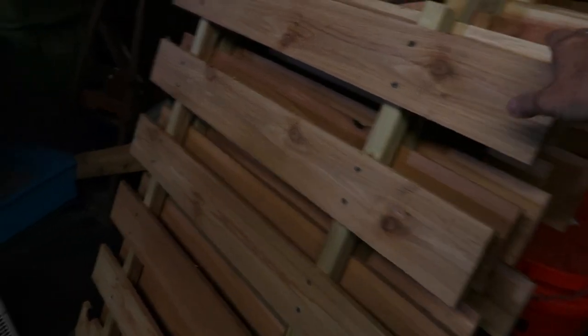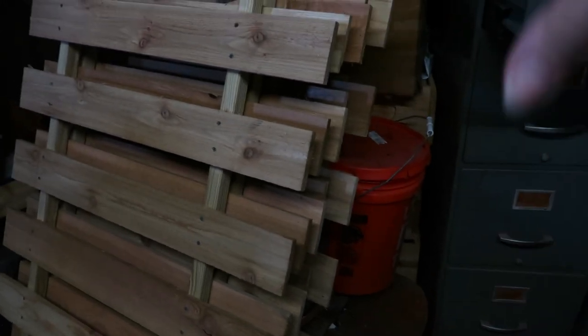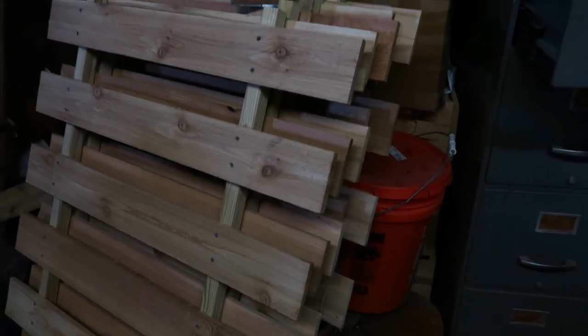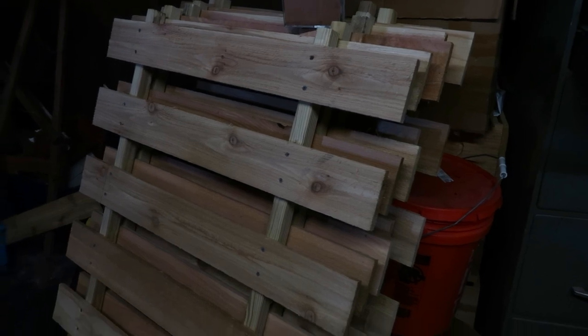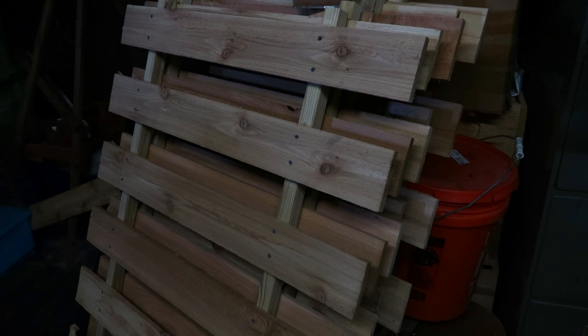This is what the fence panels look like before I paint them and put them up. We used faux posts on the ends — between each one we put a green stake and then a wooden post in front of it so the city doesn't complain, since you're not allowed to have certain materials. So okay, that's one way to go.